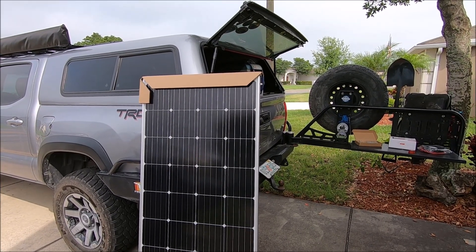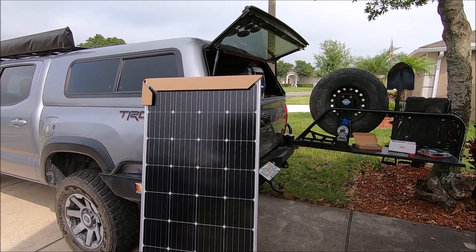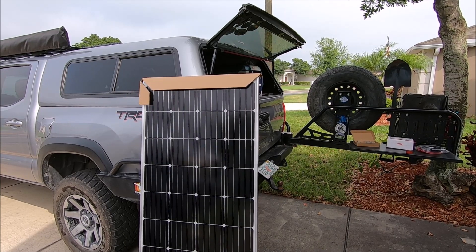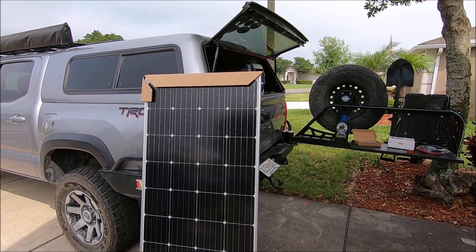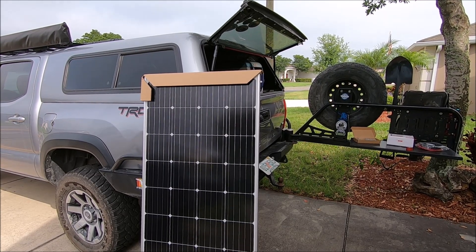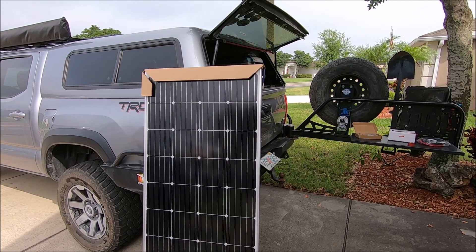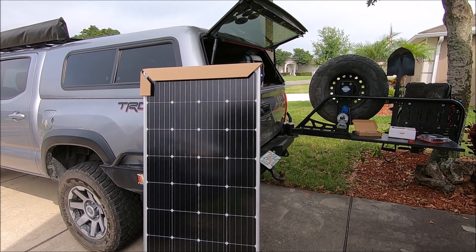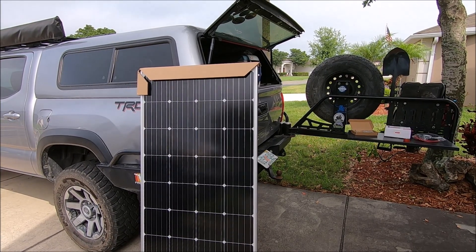Before I get too far into this video, shout out to joytodus.com — they're sponsoring this video. They gave me the solar panel as well as a solar charge controller, the two most expensive things for this kit. They have an online store on Amazon called Bogue RV and you can get the same stuff that I have from their Amazon store. I'll put their link in the description and all the links to everything that I bought for this kit.